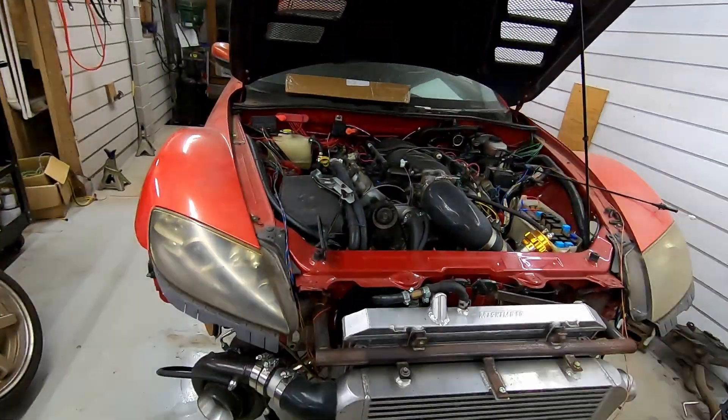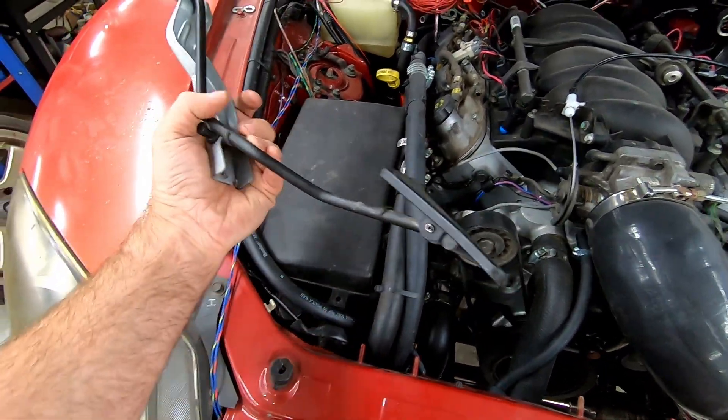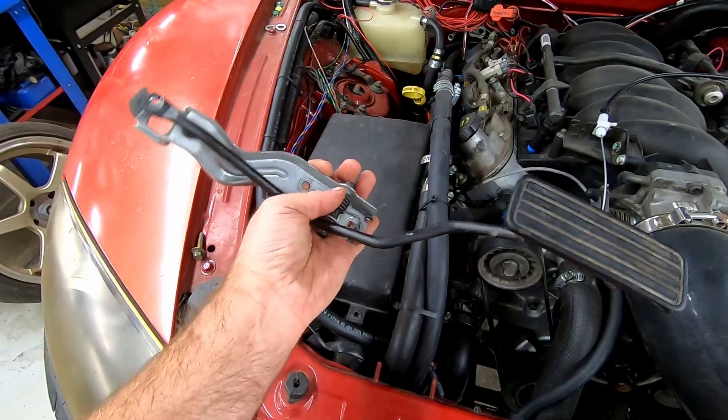What's going on YouTube? Enigma Garage is back and we are working with throttle stuff today. We have our Subaru WRX gas pedal, 02 to 05-ish.